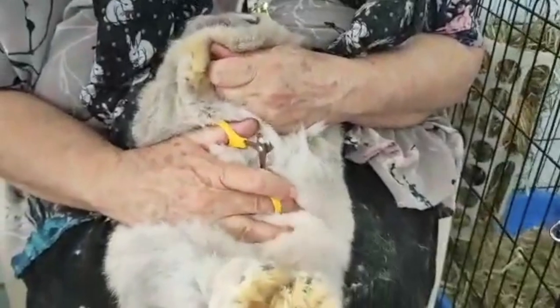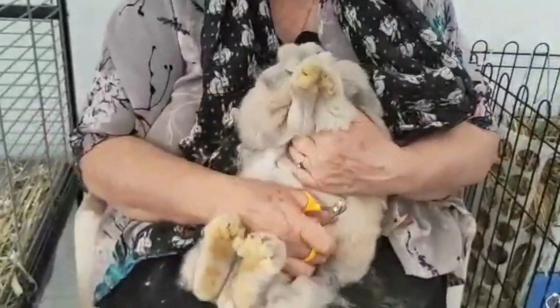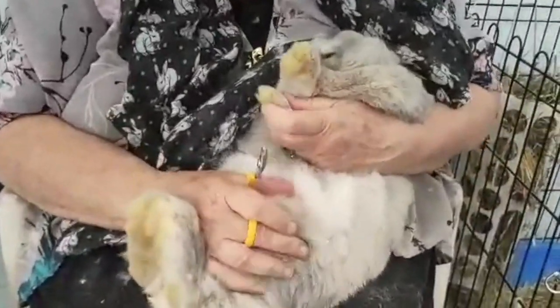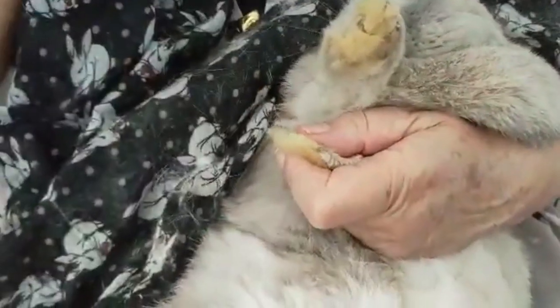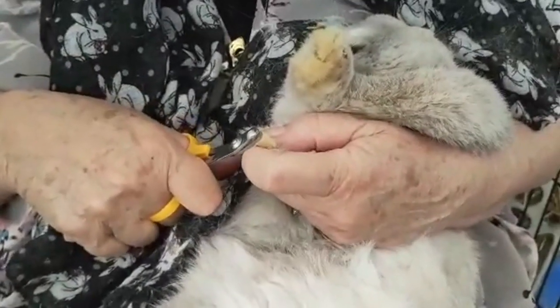We've got pressure there. She's trying to use those kicker feet to get rid of me. Bring her back up again — pressure there, pressure against the body. Just settle yourself in. The pressure points now are here, she's on my legs, and she's really ready to give a good kick.